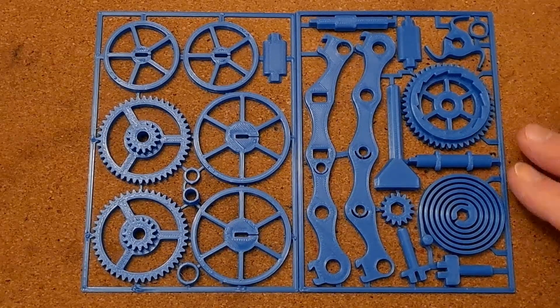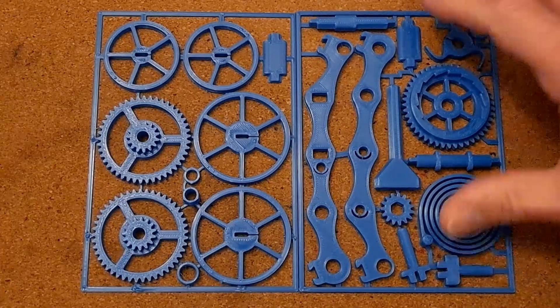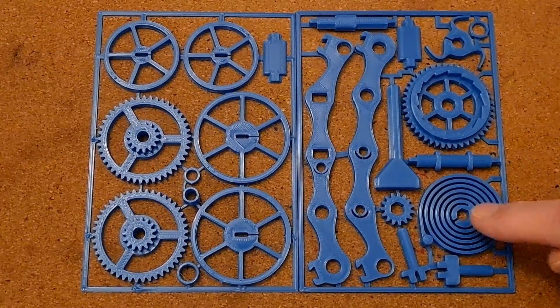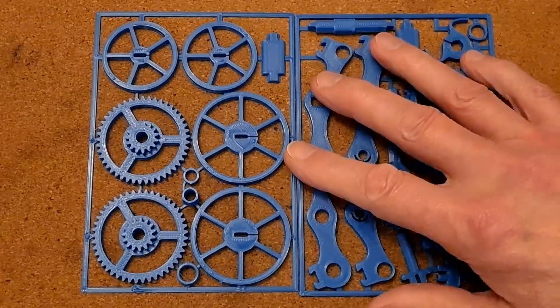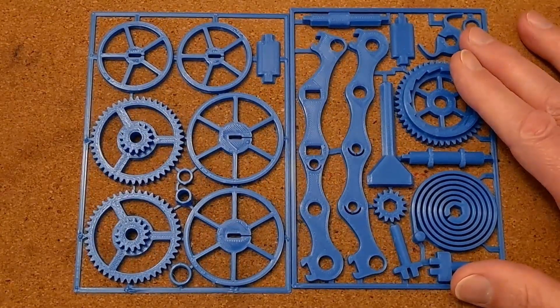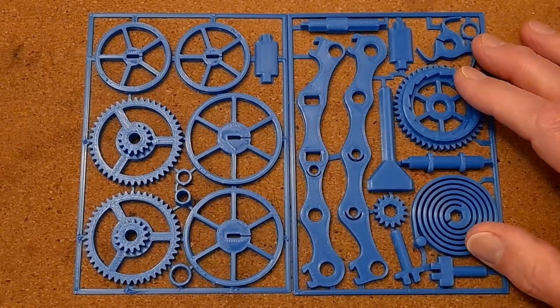I printed it with the wrong format, with a brim method, which meant you had bits of flat filament getting into the middle of the spring and into the teeth of the gears and all sorts, so it didn't work as well as it probably could have. I've always intended to print another one, and recently I did.